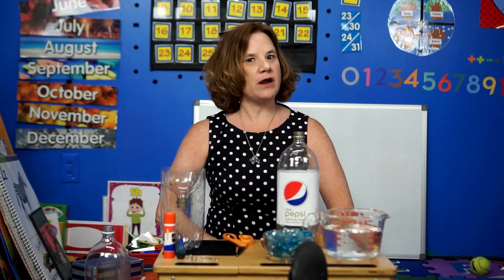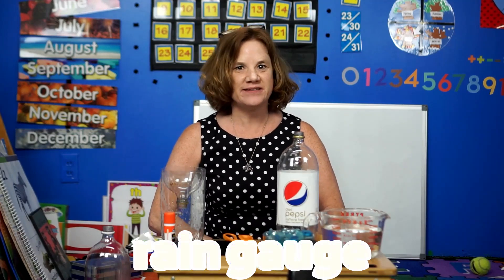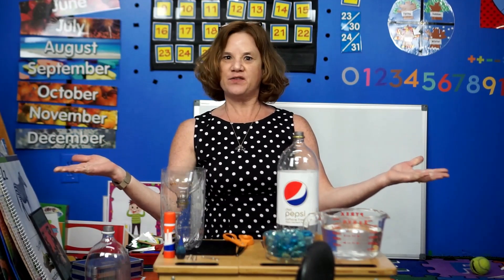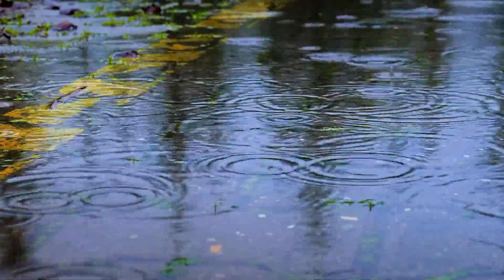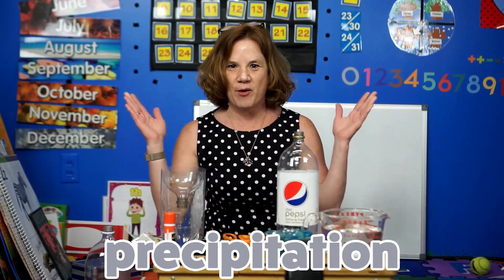Hello boys and girls! Today we're going to be making our very own rain gauge — something that lets you know how much rain has fallen each day, so you can be your very own meteorologist. A meteorologist is someone that predicts the weather, and also lets us know how much rain or snow has fallen on a particular day, which is also called precipitation.